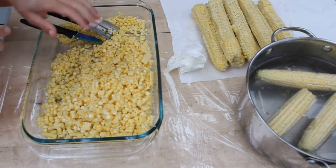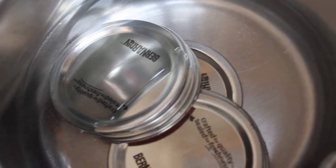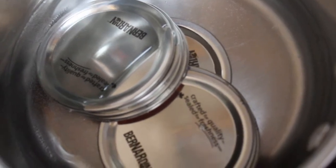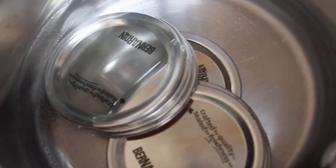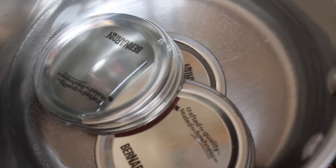We have our lids just sitting in some warming water — you don't want it to come to a boil, you just want to soften the seal a little bit. When I'm doing jam and other canning I normally don't do this step, but because I'm pressure canning, I'm going to follow this rule this time.